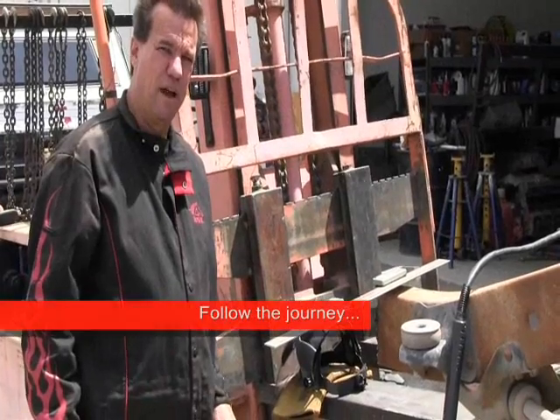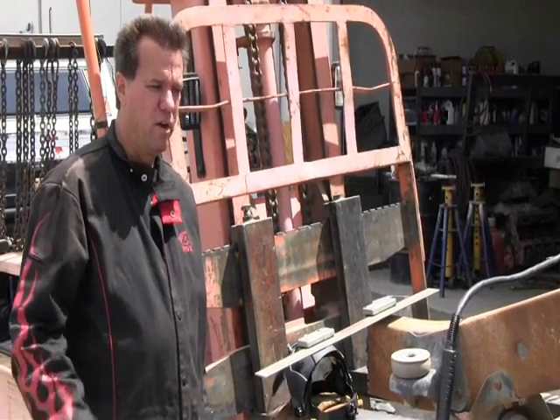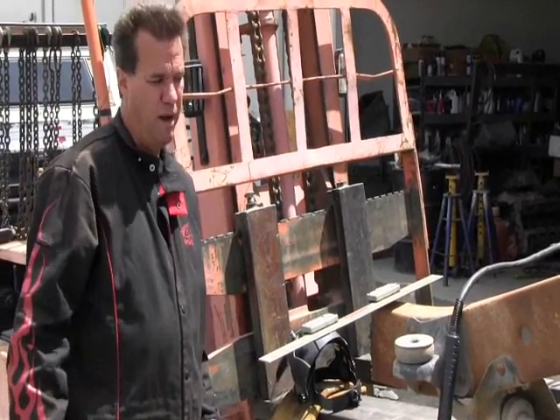Hello everyone, it's Michael VanVeckeris with Hypertherm Plasma Cutting Systems. We're here at California Customs Off-Road and Metal Works over in Asperia, California. We're showing some more ways to use the plasma cutting machine in automotive fabrication and repair.